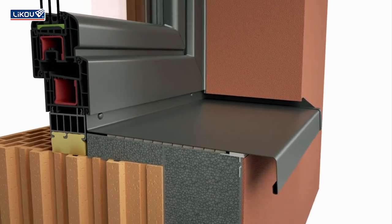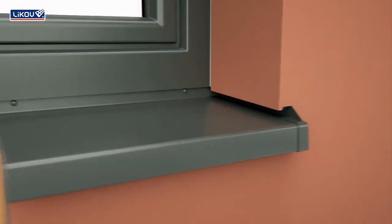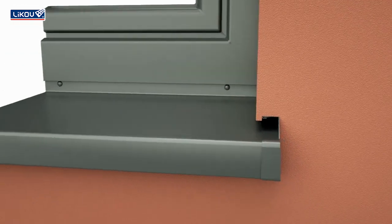This sill detail solution ensures the proper material joins, prevents cracks and stops water leaking into the system.